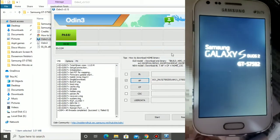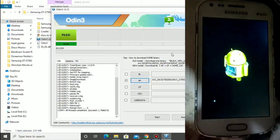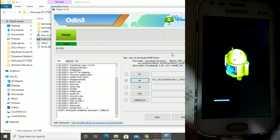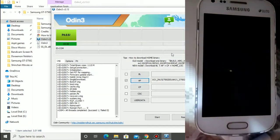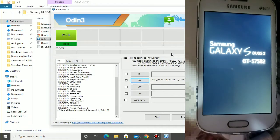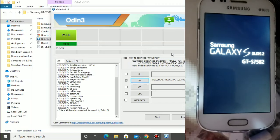You can see the device is rebooting. This type of logo will come. You can see the device is rebooting again.